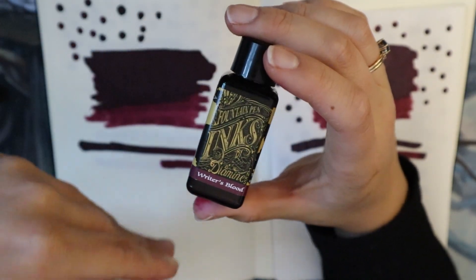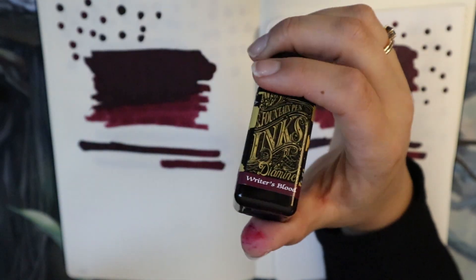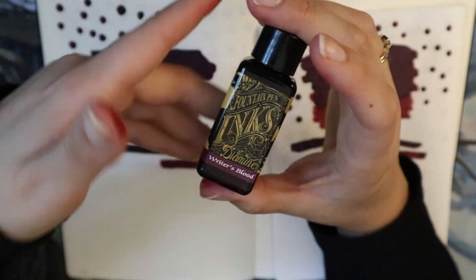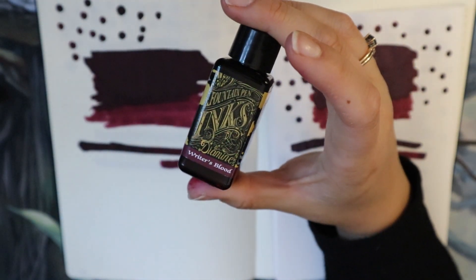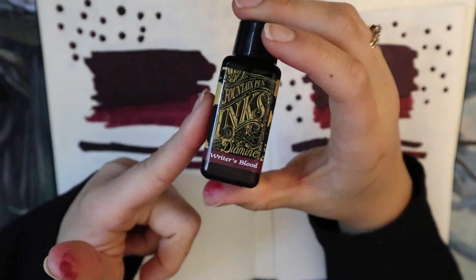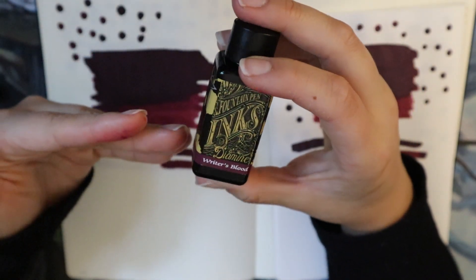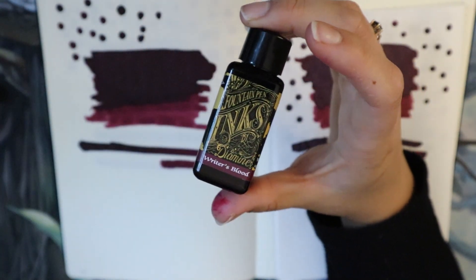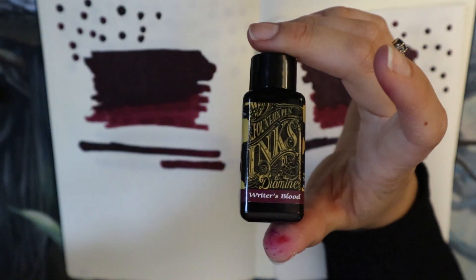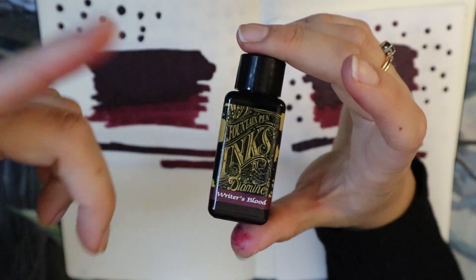We have a couple of pens in our collection that actually need nib work and we haven't gotten to it. We have a double broad Mont Blanc, for example, that has baby's bottom, and if I use this ink it writes almost perfectly. I wouldn't say it's a miracle worker, but it's definitely close — because it is really wet and the lubrication is just right. Not all Diamine inks are this wet; this is definitely an exception.